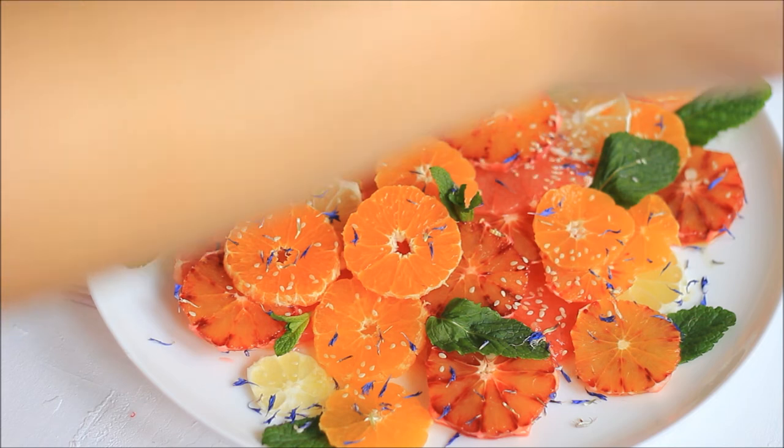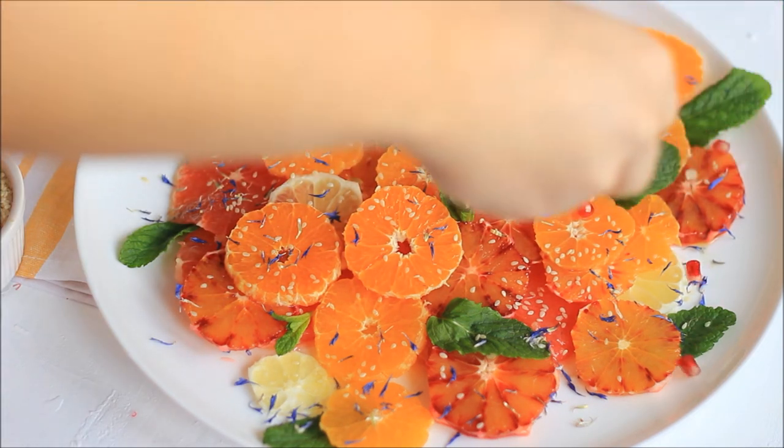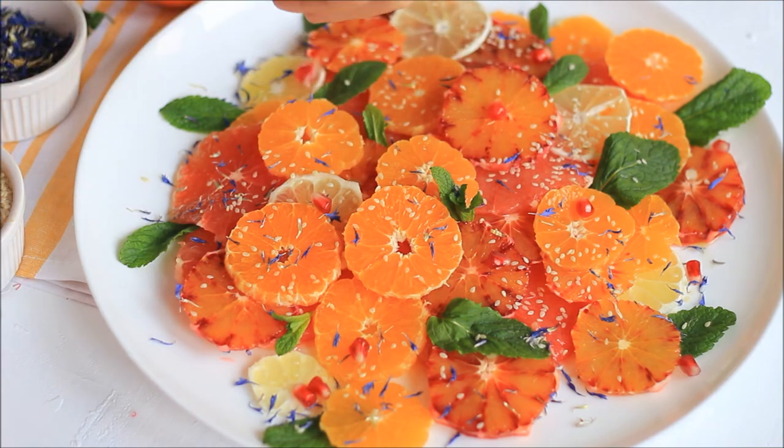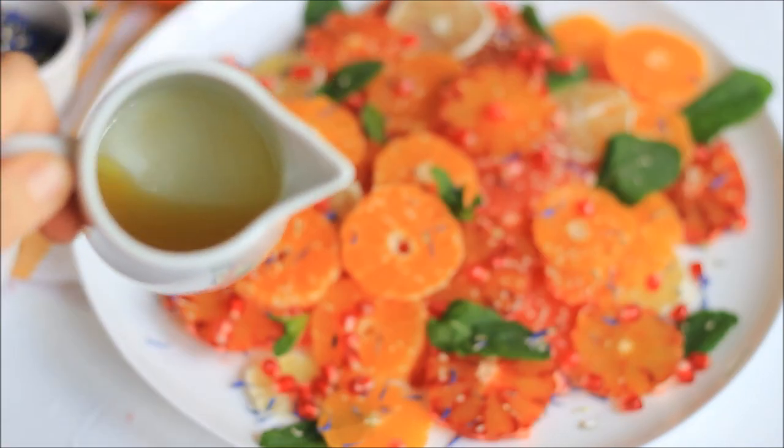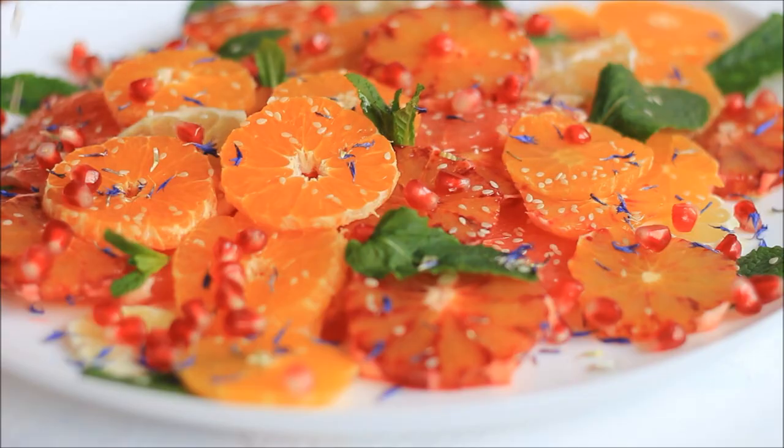And lastly, I'm adding some pomegranate seeds on top. Then drizzle over the rest of your dressing and your salad is ready!